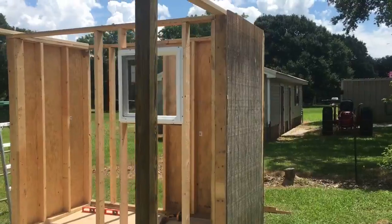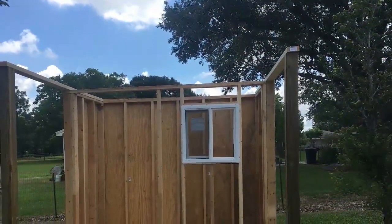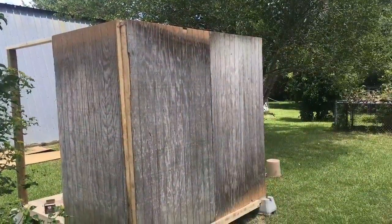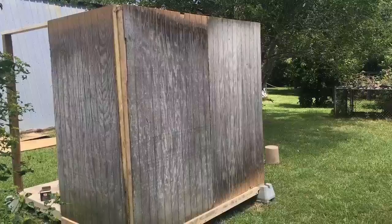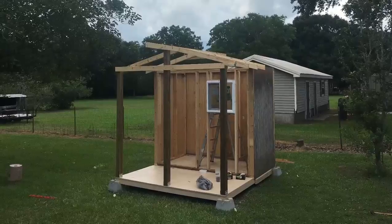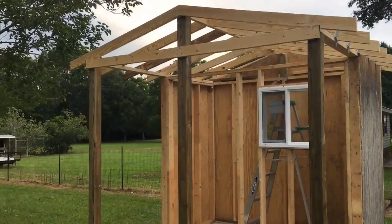That old weathered siding looks rough, but I think it'll clean up pretty good. We added the center post extending all the way up to the ridge beam and cut the rafters.